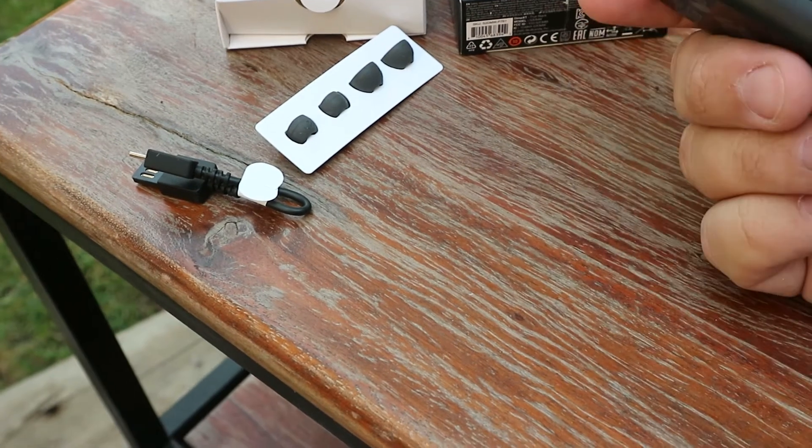Both are charging. When you take them out they're supposed to flash blue — but no flashing blue. They may need to be charged, so we're going to leave them in the case for 30 minutes as recommended and come back.